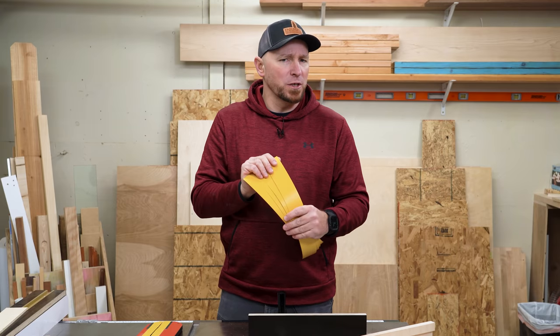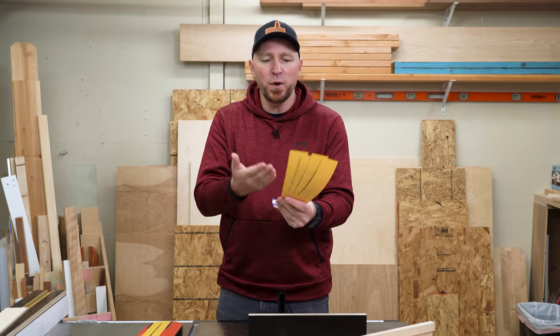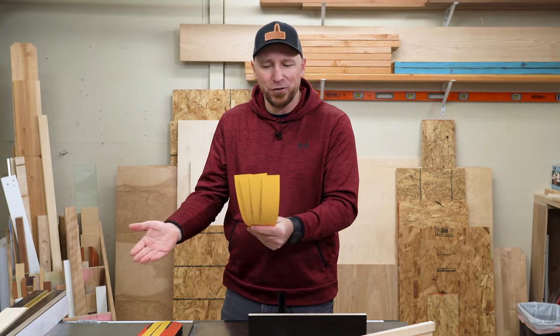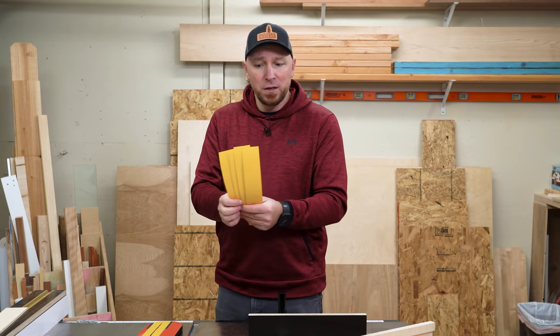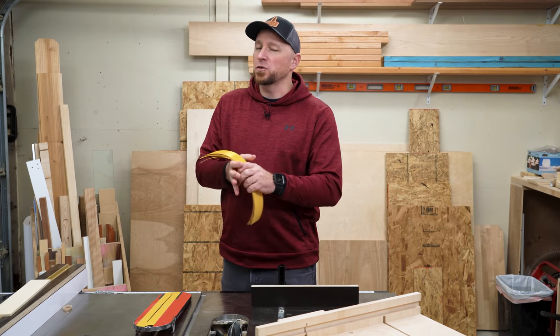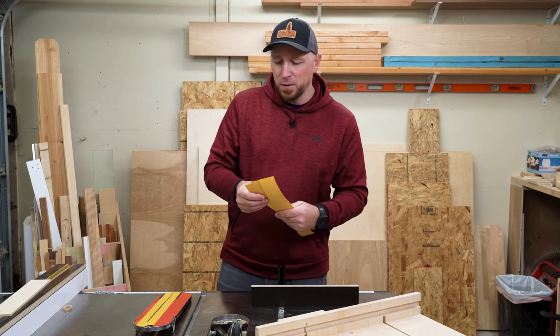I'll leave a link to these down in the video description if you guys want to check them out. They're so inexpensive and you get five strips to work with, so even if you have to get kind of creative with your particular situation, I think it's going to be a worthwhile investment. That's all I've got for you guys today. Thanks so much for watching — I'll see you in the next video.